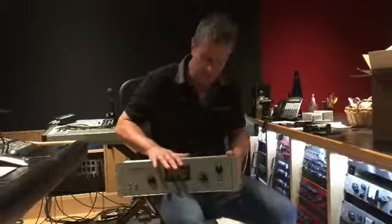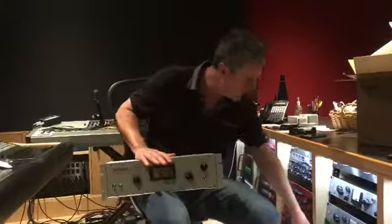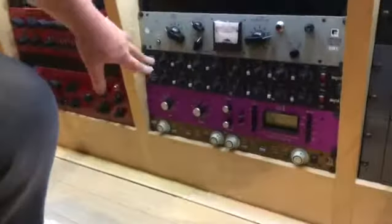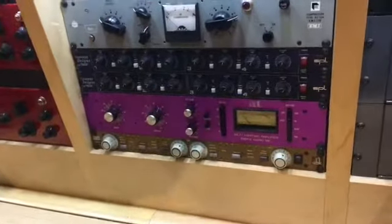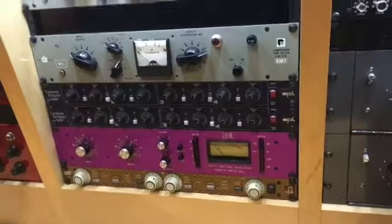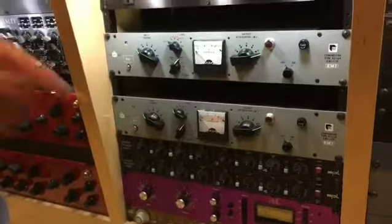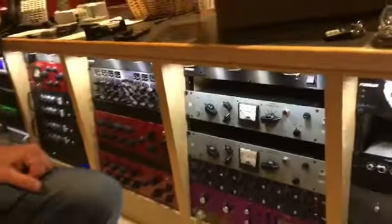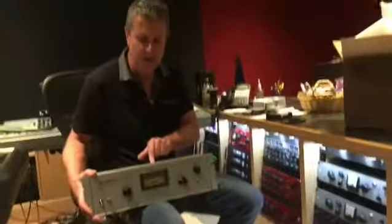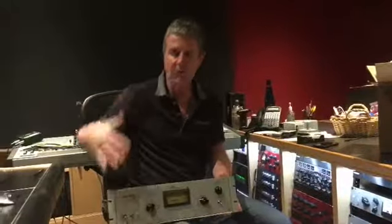A lot of times you would use this in a vocal chain with this 1176 compressor — this Purple Audio 1176. You would probably go one first or the other, but that's a very famous vocal chain. A Neve mic preamp into either this or this first, depending on what you're going for. That is one of the most famous vocal chains ever: 1073, 1176, LA-2A — magical vocal tones.